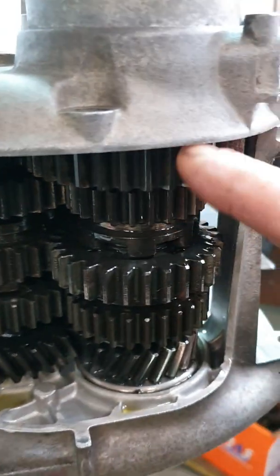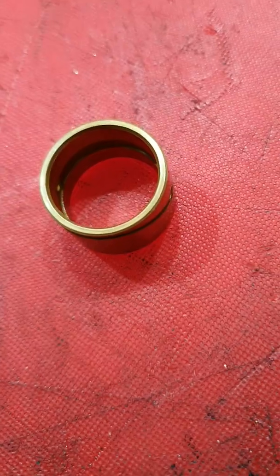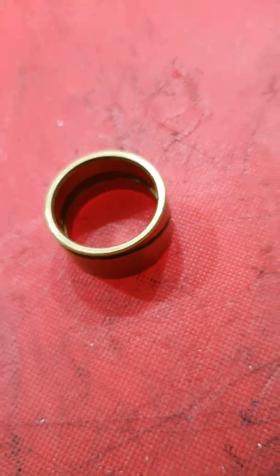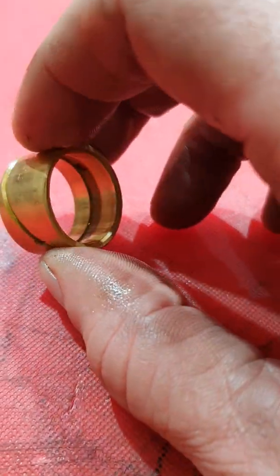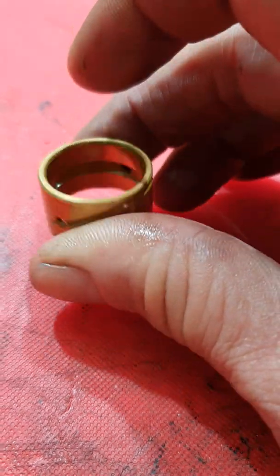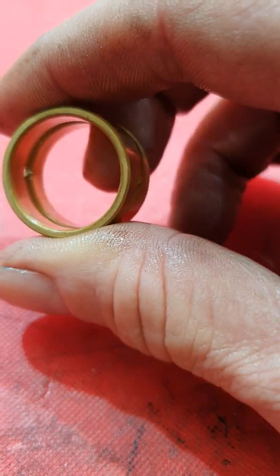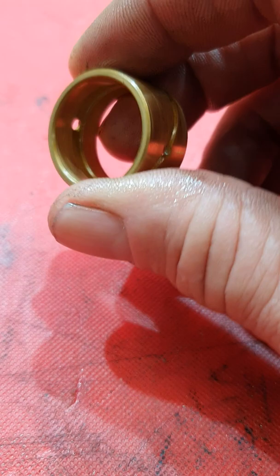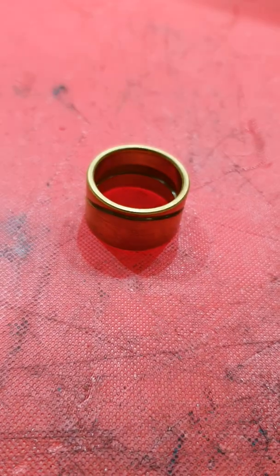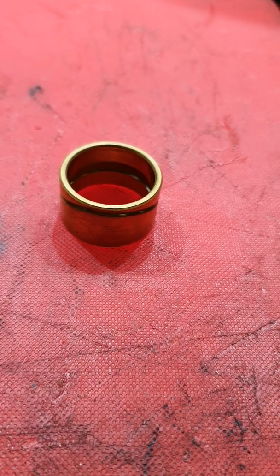Inside that cog there is a brass bush. This is the only brass bush, or brass anything, inside an airhead gearbox. You can see from my hand the size of it - that's a used one, probably still serviceable. I kept it to show people what they look like. They're a wear item - they wear out.